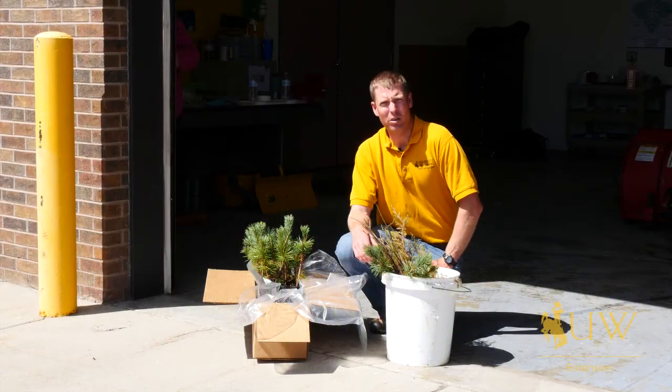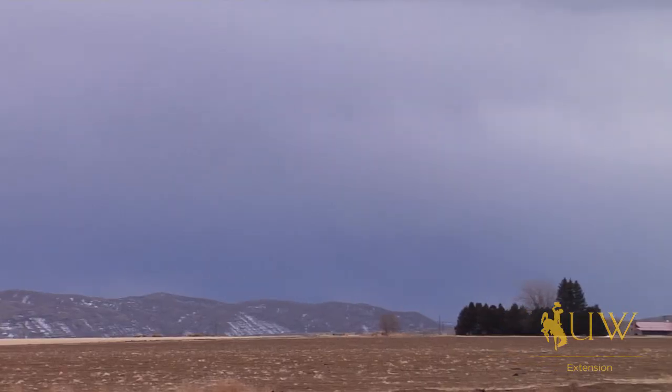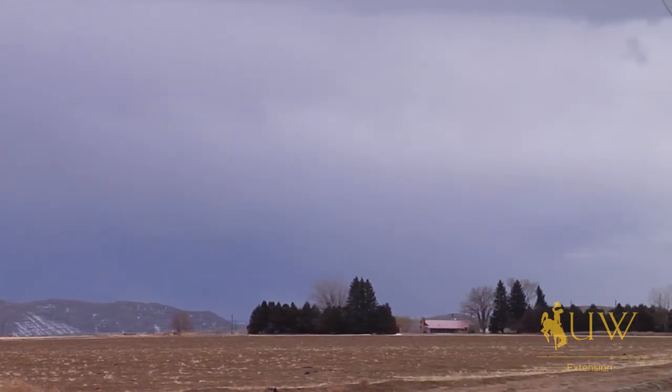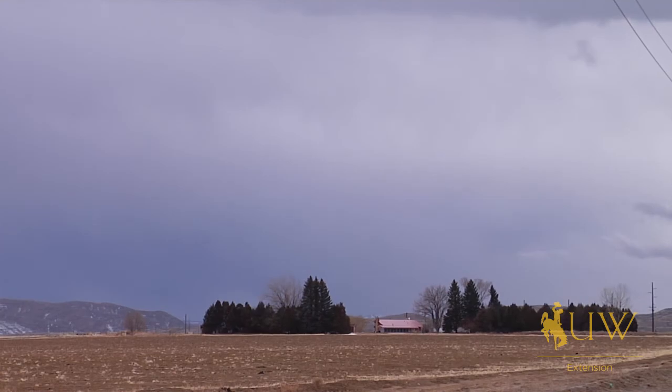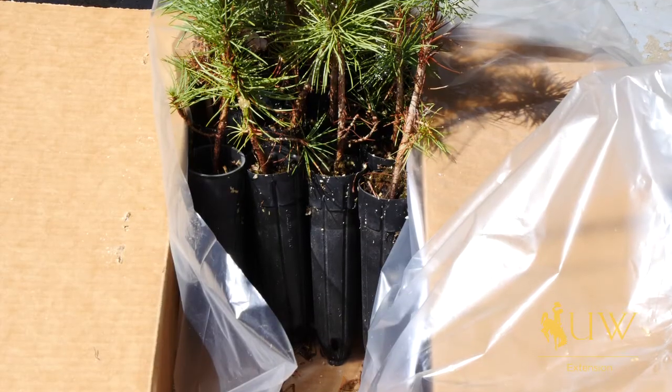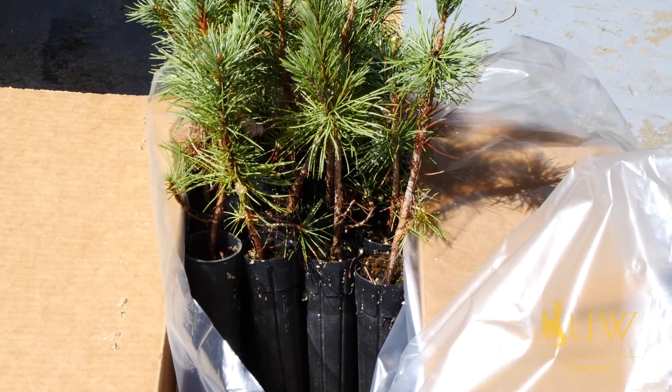Here in Wyoming we're used to big wide open spaces. If we have a property where we have a big wide open space and we're trying to fill that space with trees, a great option for a lot of these big spaces is actually purchasing bare root or small potted trees.